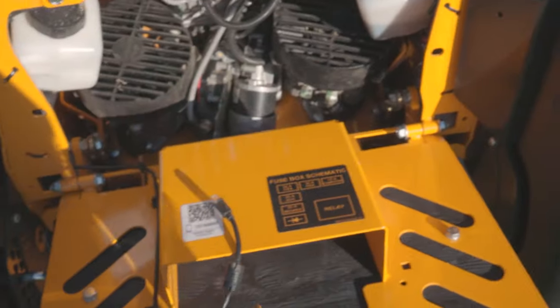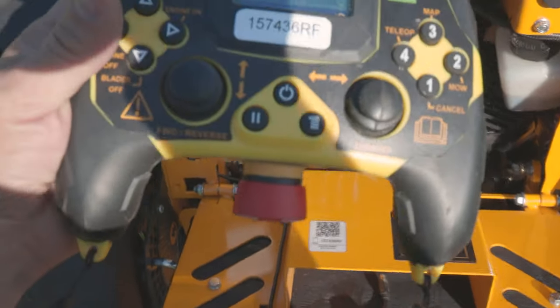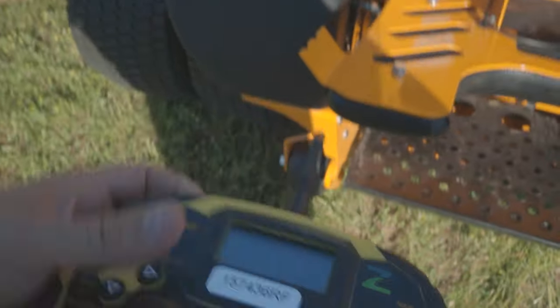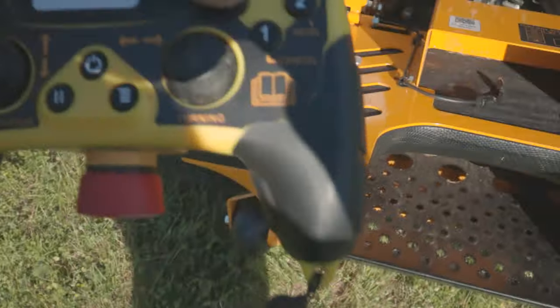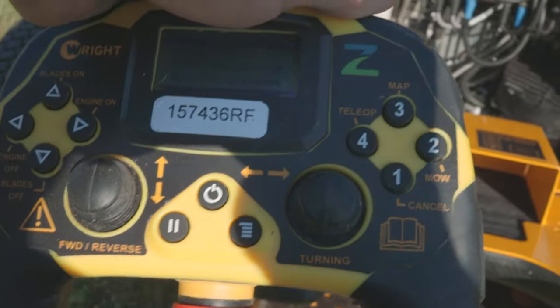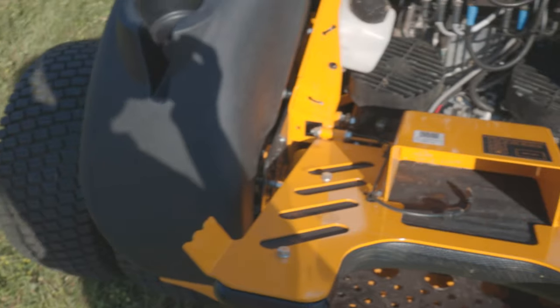Here's the remote — it stays in this little pocket on the charger. The primary purpose of the remote is the e-stop button on the bottom, but it has a couple other features. For example, the mow button is the one you use most — select it and it begins mowing. We also have tele-op, which gives us remote control. We'll talk about the remote a little bit more later.